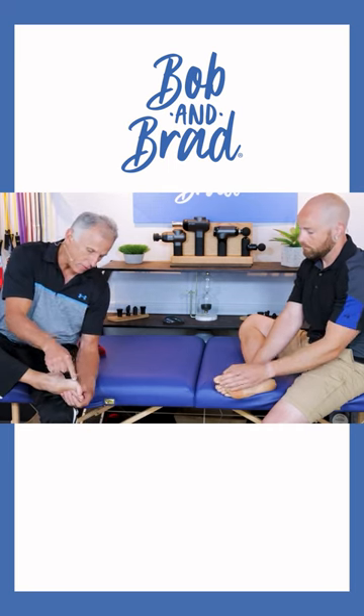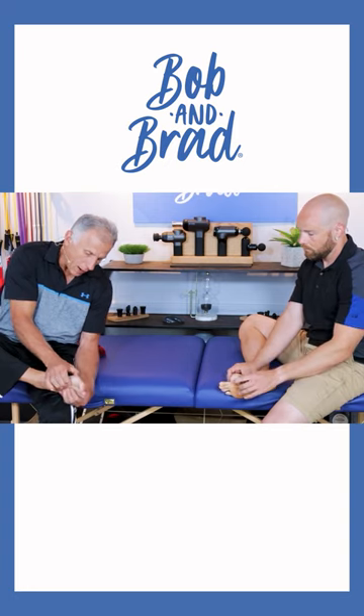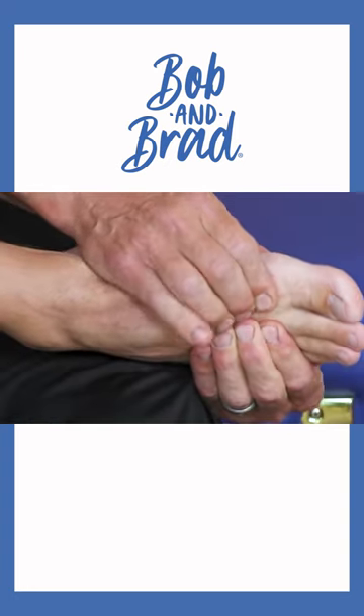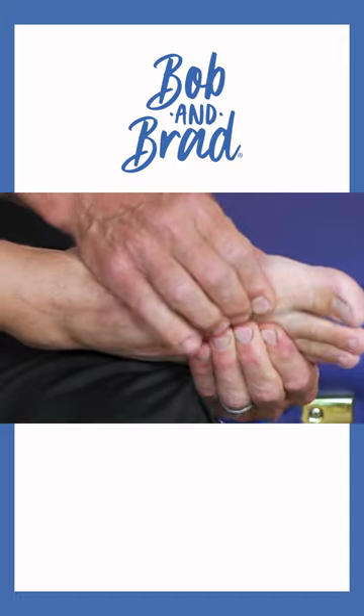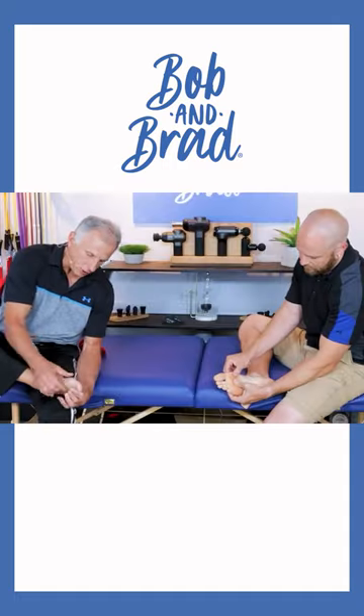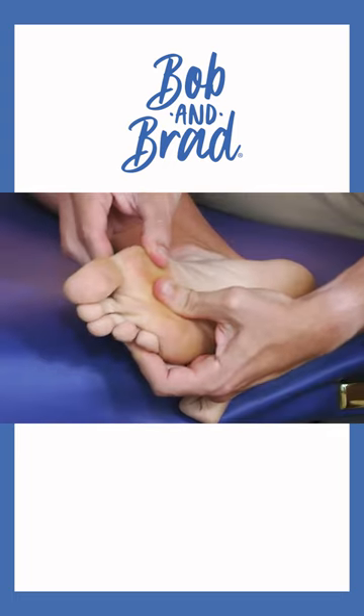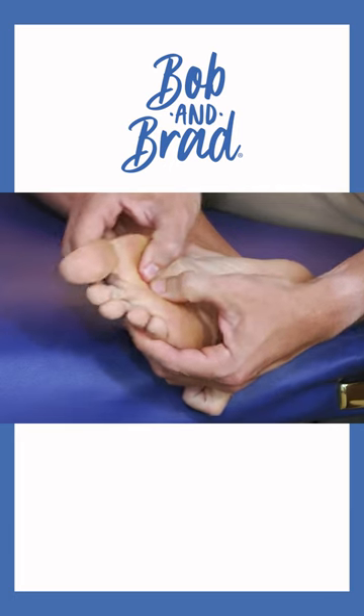And when you look at it, we're gonna do the first joint between the big toe and the second toe. Grab above the toes, just like we're doing here. And you actually move that joint right there between this tarsal and this tarsal. You're gonna do that five to ten times. Then you do that between each bone going down.